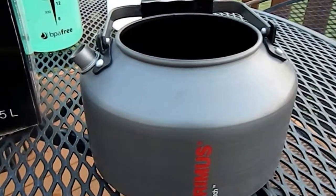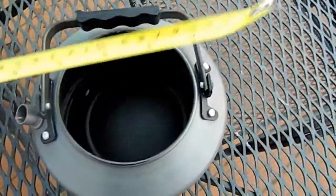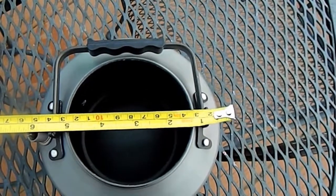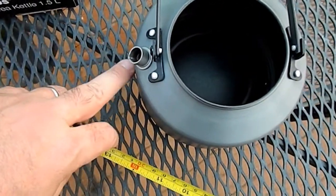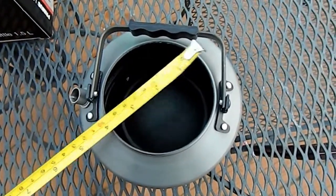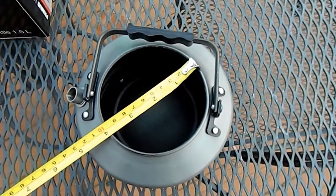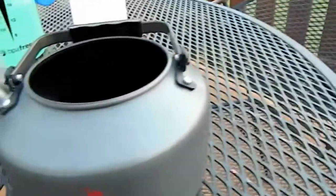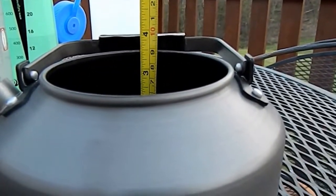One more thing I thought it might be interesting to look at is the actual dimensions of the pot. It's right about slightly longer than six inches on the side with the spout, because the spout protrudes just slightly from the side wall. The opening is just about four inches, slightly less. And the depth is about three to three and a half inches.